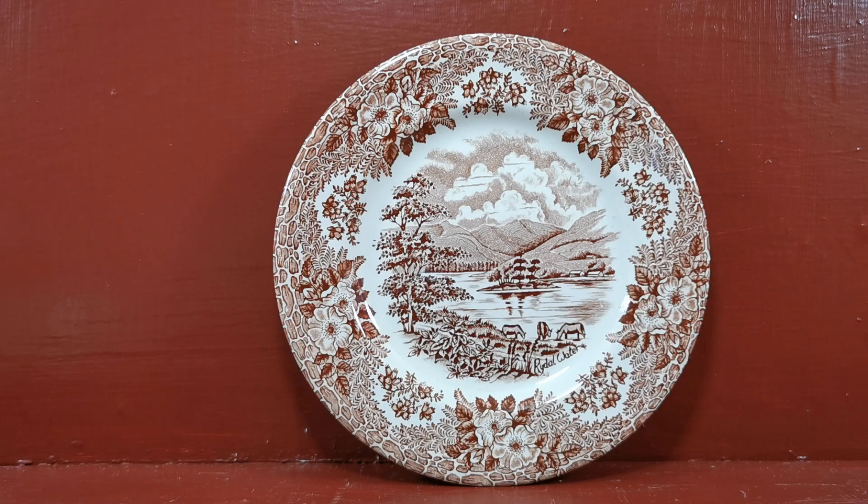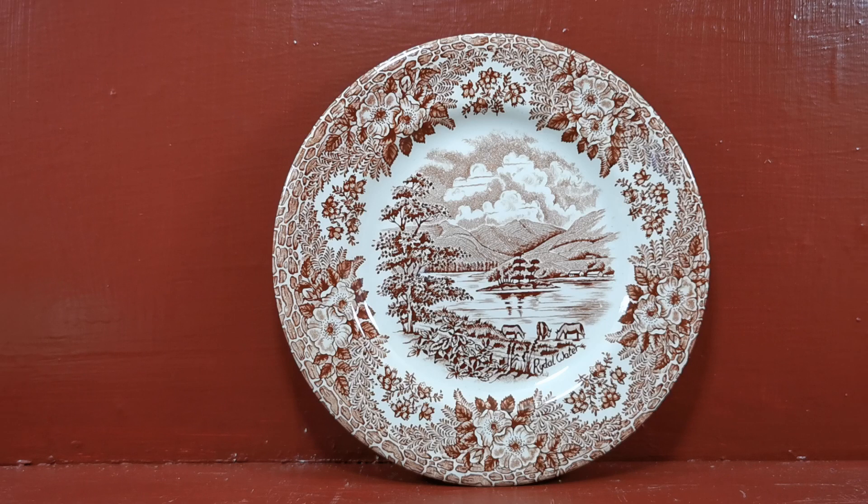But we've got these two spare side plates which are going on sale on the Vintage and Antiques website. If you want a memento of the Lake District or have particular connections with Rydal Water, then follow the description link below and it will take you through to the website listing where all the dimensions, options, pricings and offers are available. Thanks for watching — see you next time, bye.